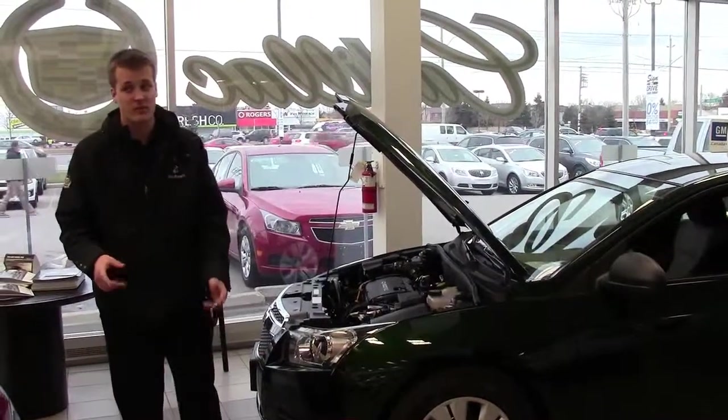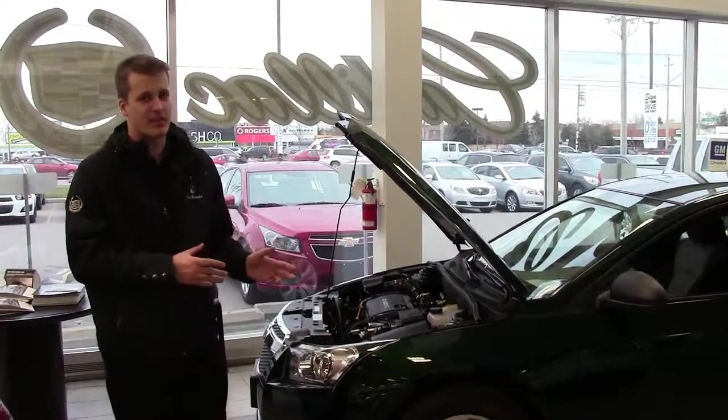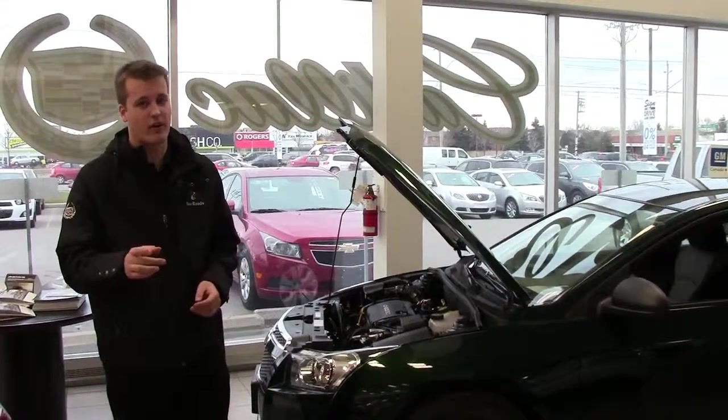Is your battery juiced? As the winter gets colder and colder, your battery is going to take a beating, especially if you park your car outside.